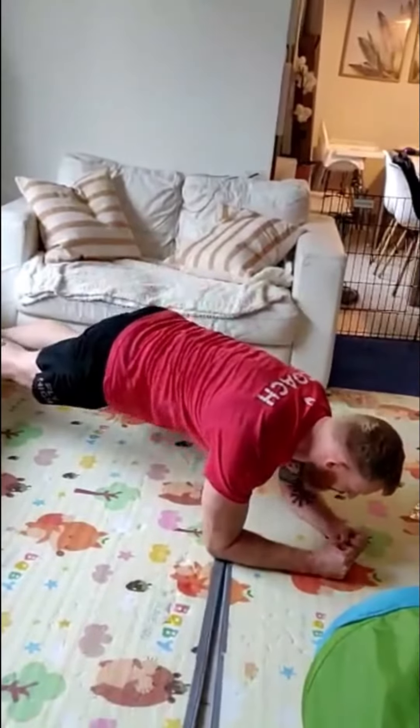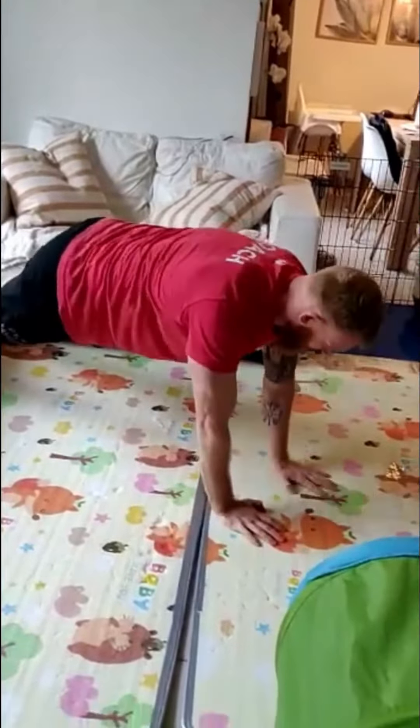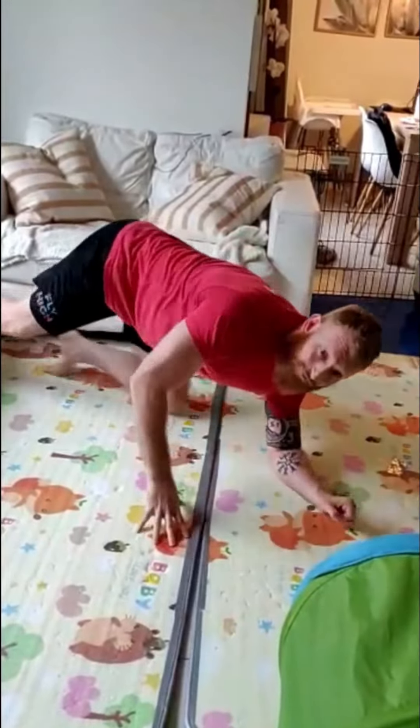Your warm-up is going to be two rounds, where you start with ten plank walks. So we start here in our plank position, walk up — one, two, and so on.